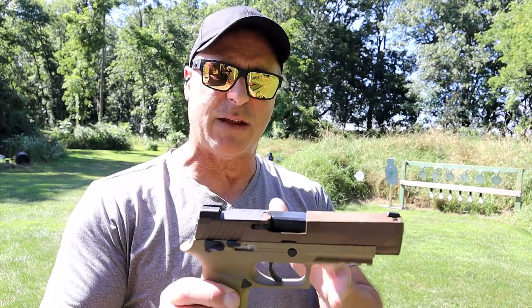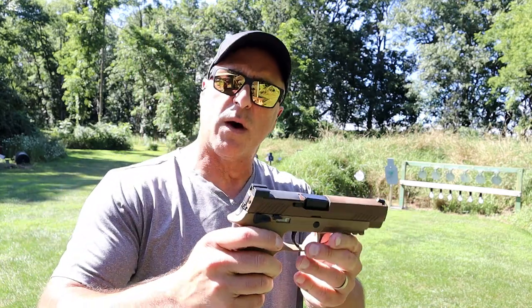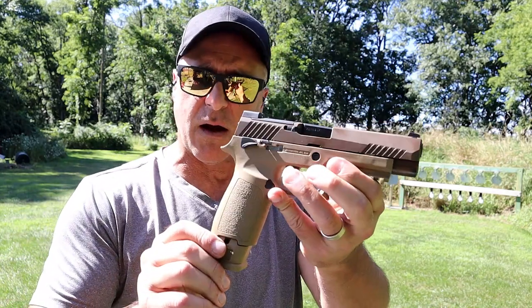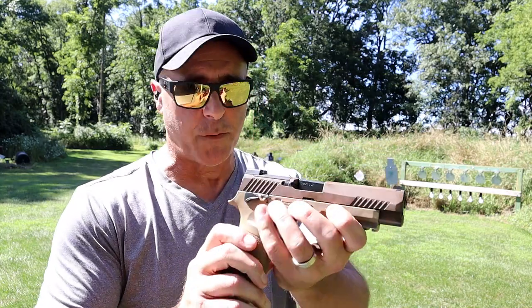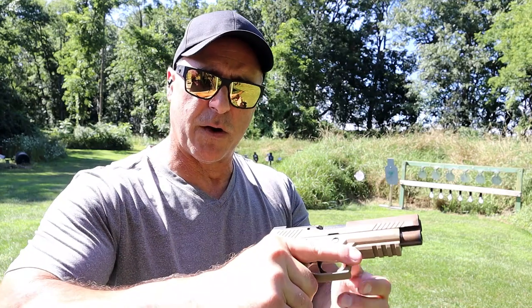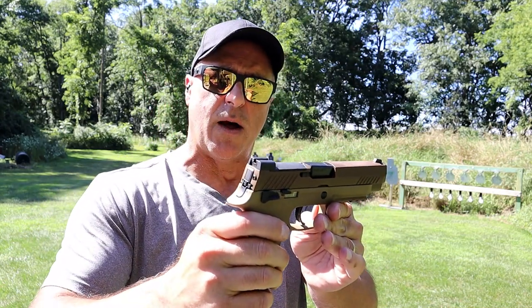And then it had the drop safe issues. Ever since then, everyone they come out with, people say, does that have drop safe issues? Is it going to fire and shoot me in the leg? Sig fixed that — they took care of it, had a voluntary recall. The newer ones are fine. You don't have to worry about that from everything I've heard and experienced. I have the X-Compact and I think that's pretty awesome as well.